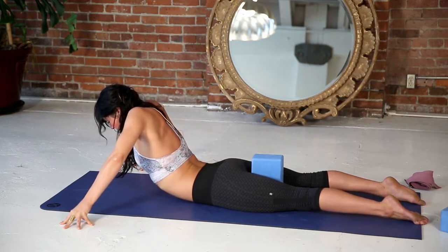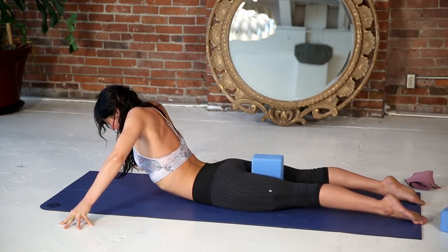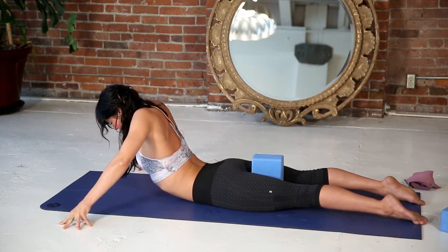Now as you exhale, anchor your navel to your spine, squeeze your thighs. You're really connecting through your lower body, staying integrated.